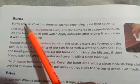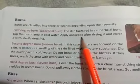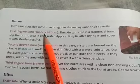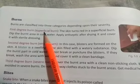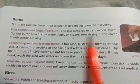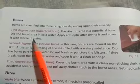Now let us see first aid for burns. Burns are classified into three categories depending upon their severity. First degree burn is called a superficial burn - the skin turns red. Dip the burnt area in cold water, apply antiseptic after drying it, and cover it with a sterile dressing.